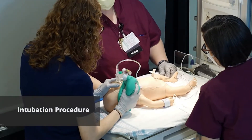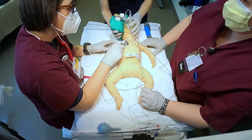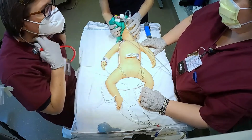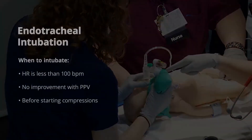We've got pretty good chest rise here. I'm going to go ahead and listen — yes, we've got air movement. The heart rate is still low, still under a hundred. Let's go ahead and prep for intubation.